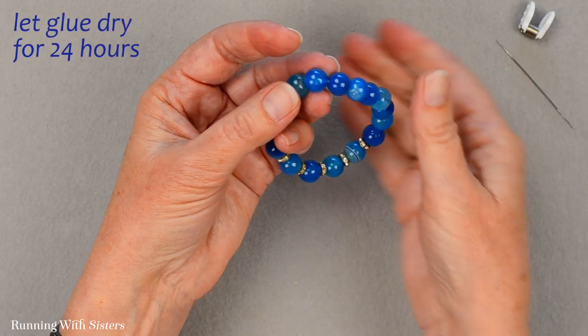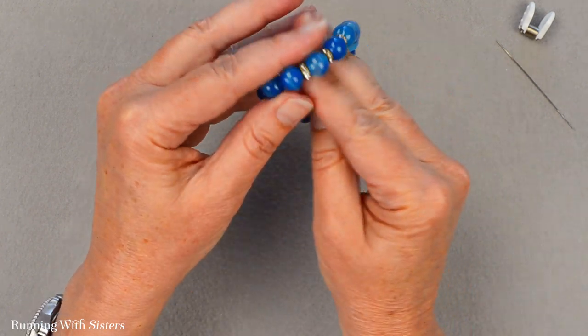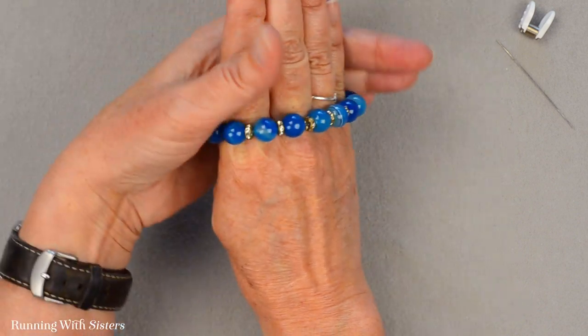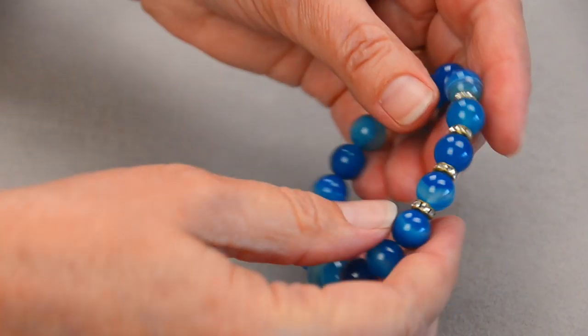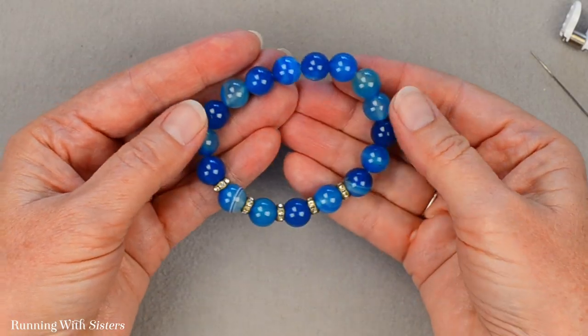You really want to let this dry for about 24 hours. When you wear this, just roll it on — you don't want to pull it and stretch it, just roll it like this to put it on. It's so easy to wear and so easy to make. We hope that you have fun making your own.